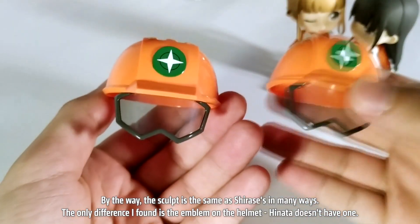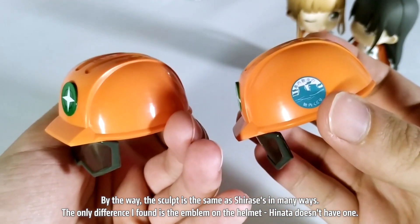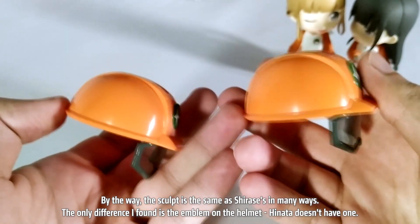By the way, the sculpt is the same as Chirase's in many ways. The only difference I found is the emblem on the helmet — Hinata doesn't have one.